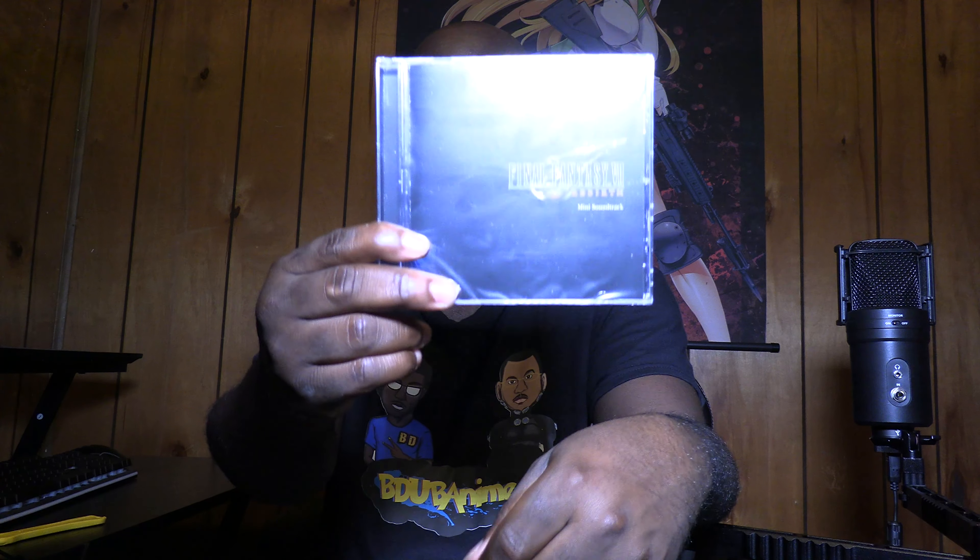And we have a cardboard filler, and we have the mini soundtrack for Final Fantasy 7 Rebirth. I love soundtracks that come with my special editions, whether it's an anime release or a video game release — mini soundtracks on a physical CD. How many tracks do we have? We have 12 tracks from the game. Pretty nice. And that concludes my unboxing for Final Fantasy 7 Rebirth: The Deluxe Edition.